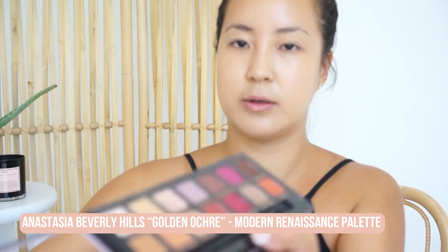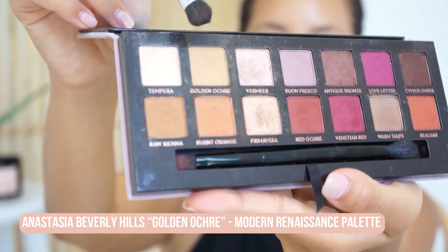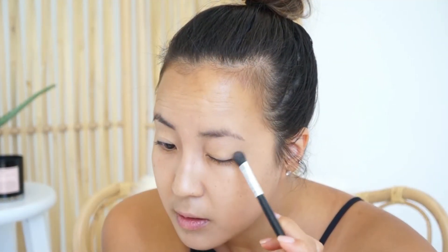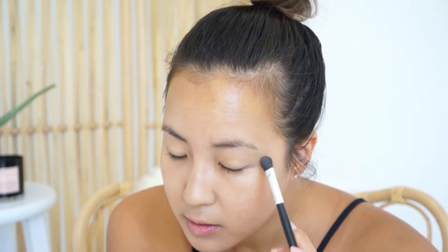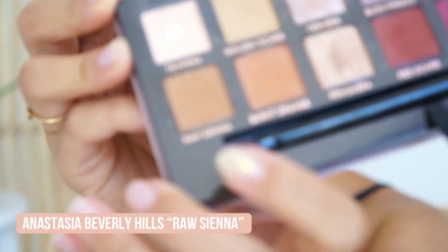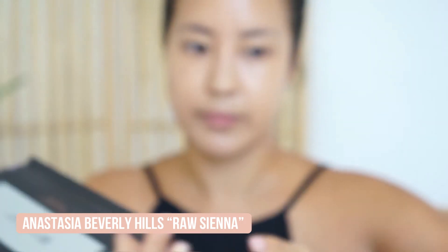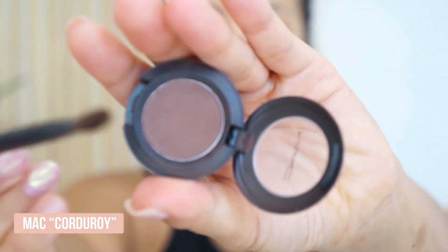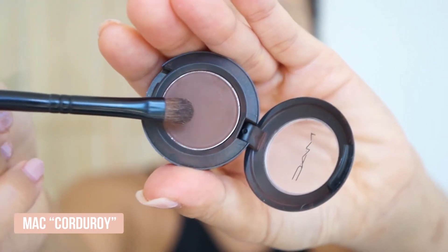First I'm using golden ochre. Next I'm gonna use raw sienna. Next I'm using corduroy by MAC with a little bit more of a denser brush.